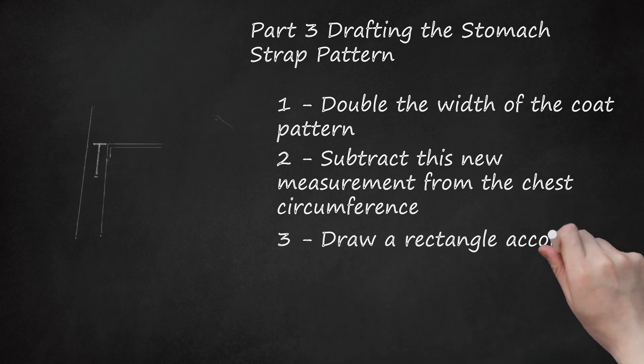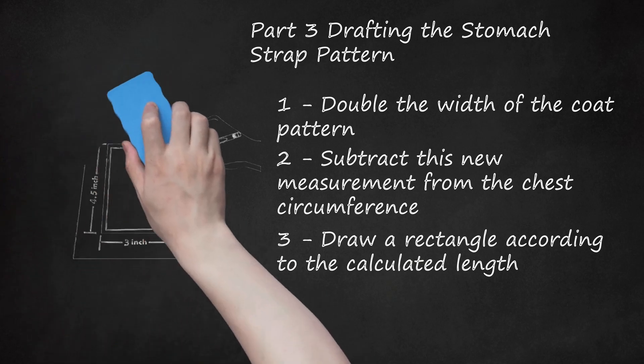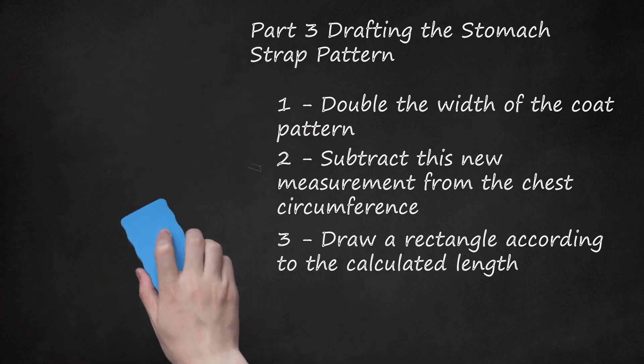Draw a rectangle according to the calculated length. Sketch a rectangular stomach strap pattern piece on an unused portion of drafting paper. The length of this strap should match the newly calculated stomach strap length. Note that the width can vary by preference and the size of your dog. For a smaller dog, a width between 2 and 3 inches (5 and 7.5 centimeters) should suffice. For larger dogs, you may need a strap measuring 4 to 5 inches (10 to 12.5 centimeters) wide.